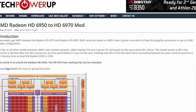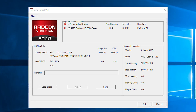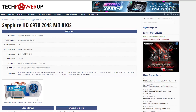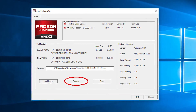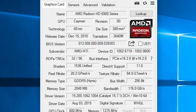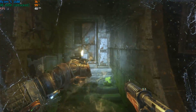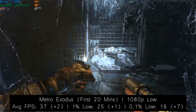Next I wanted to see if we could unlock this card to run at 6970 speeds. There's a great guide on TechPowerUp that's very simple to follow — it involves downloading a program called AMD Flash, saving your current BIOS in case anything goes wrong, downloading a 6970 BIOS, loading it from the program's menu, and clicking Program. It takes about 10 seconds to flash your card, then you restart the system. After booting back up, GPU-Z will show you now have 1536 shaders as opposed to the original count, with clock speeds and memory clocks also increased. This added a few degrees to our stock temperature, but things appeared pretty stable.